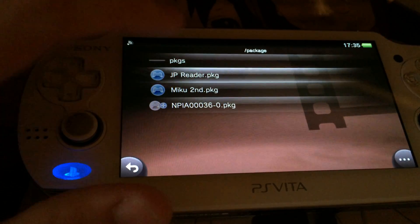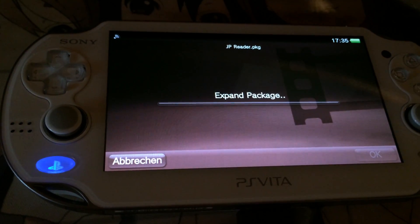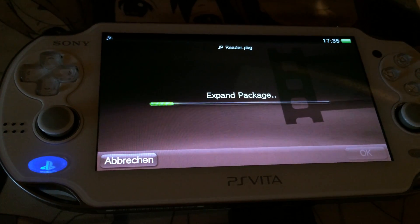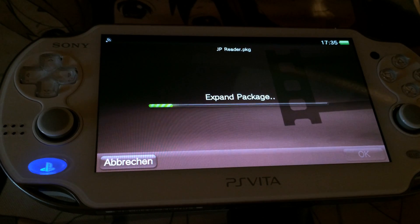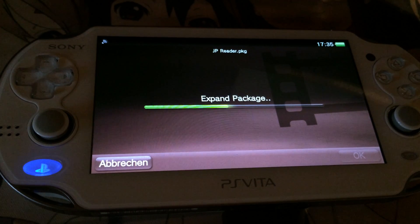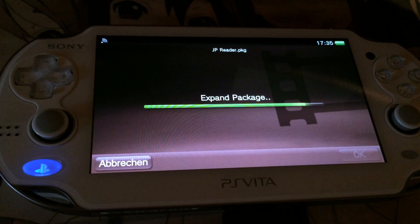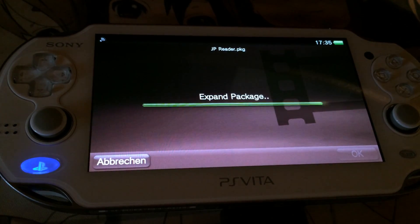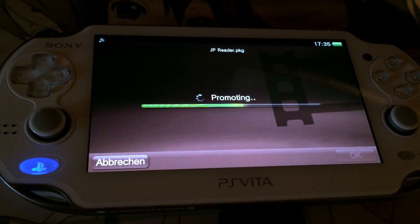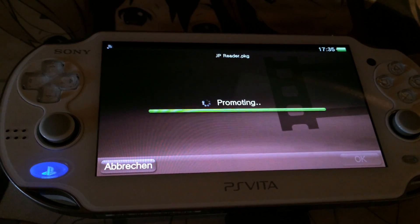Now I will install this Japanese reader. As you can see, it says expand package. The reader is actually pretty small, and yet it takes a bit of time to install this file. So if we use something bigger, like the demo version of Hatsune Miku, the video would be like twice as long. It's expanding the package, then when that's done it's promoting it, and if that's done the app should be installed and you should be able to use it regardless of your PlayStation Store region.